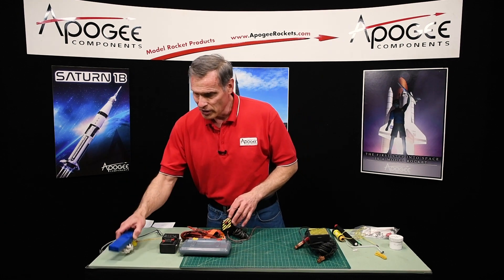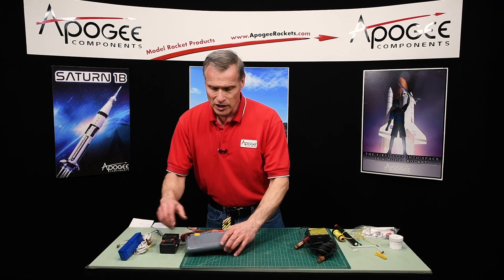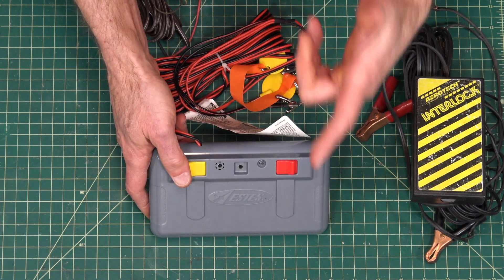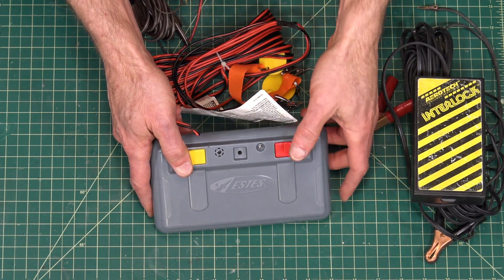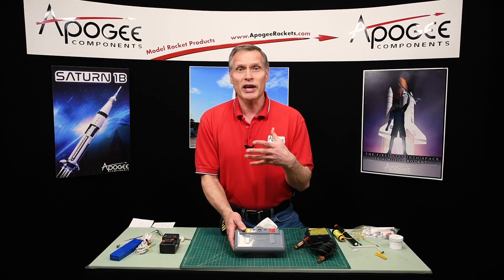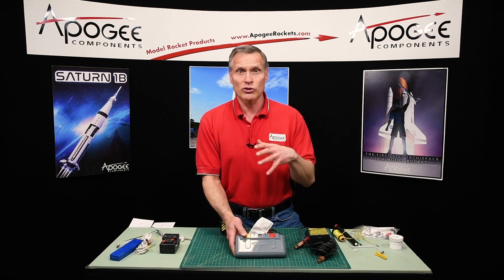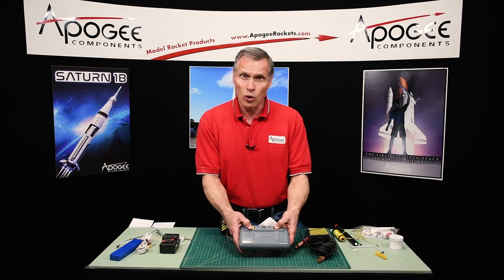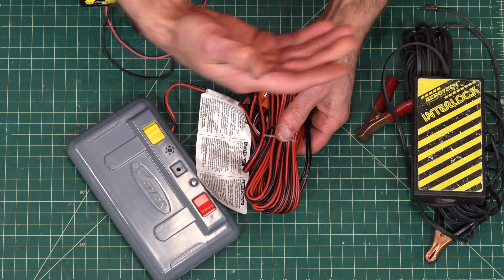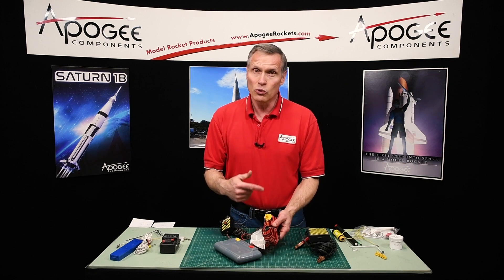This one is also good for just a single engine. If you want to do a cluster of engines, we would recommend that you move up to the Estes controller. This is a two-button controller — you have to hold down both buttons to launch, which gives you an extra measure of safety, especially if you're working with a group of kids and your back is turned. The other nice thing about this controller is it has 30 feet of wire, so you can launch motors bigger than a D engine — E, F, or G.